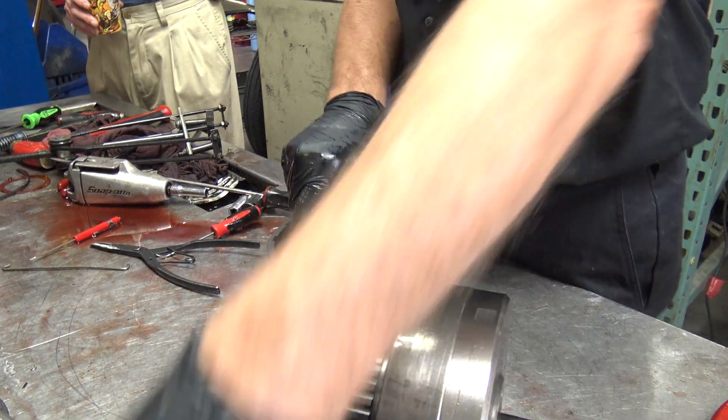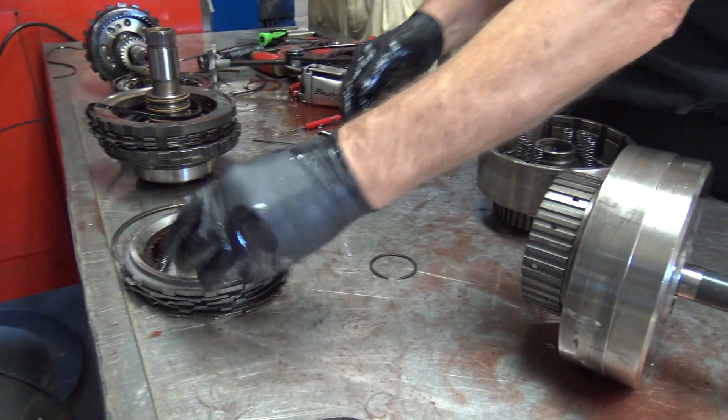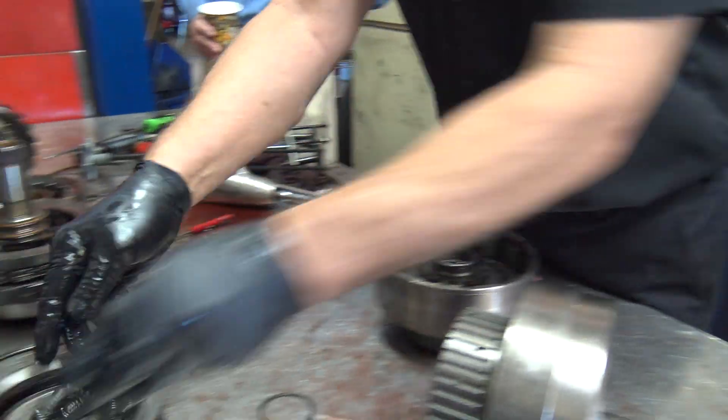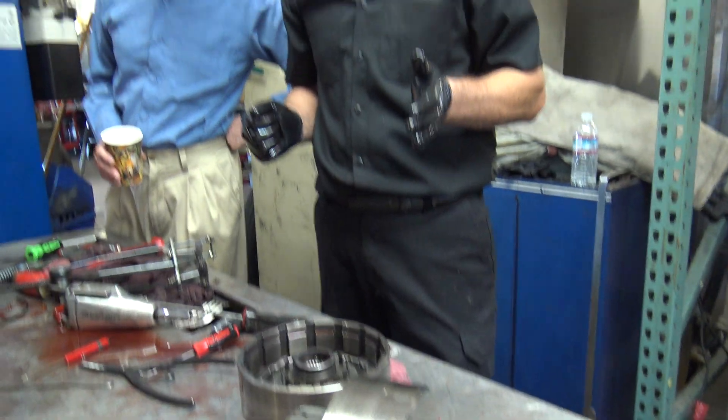So there's all those springs I was talking about. We'll just throw them in a row. Those springs do not apply the clutches — they release the clutches. So when they have a lot of springs, stout ones, they want it to come off immediately.